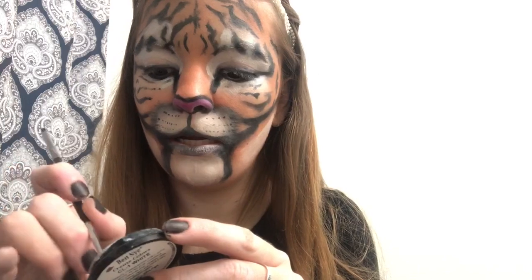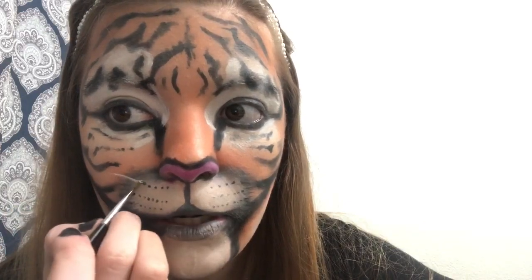Now take a small brush, dip it in white cream paint, and make whiskers coming out from the muzzle area. Flick your brush toward you as you go — it creates a feathered line on the end. Do the same on the other side and flick your brush to get that feathered effect.